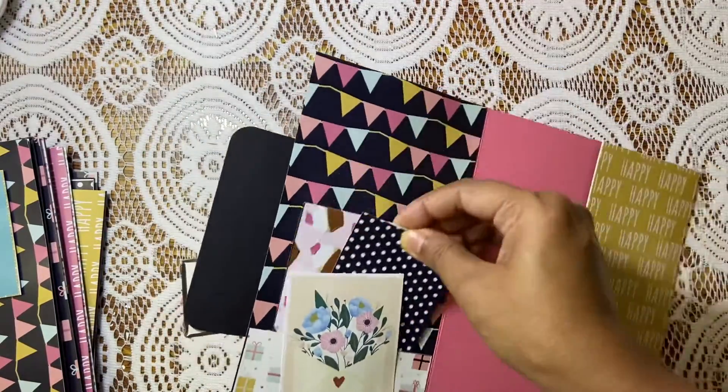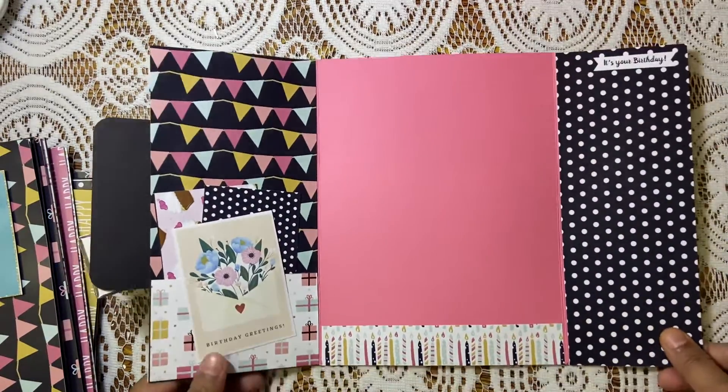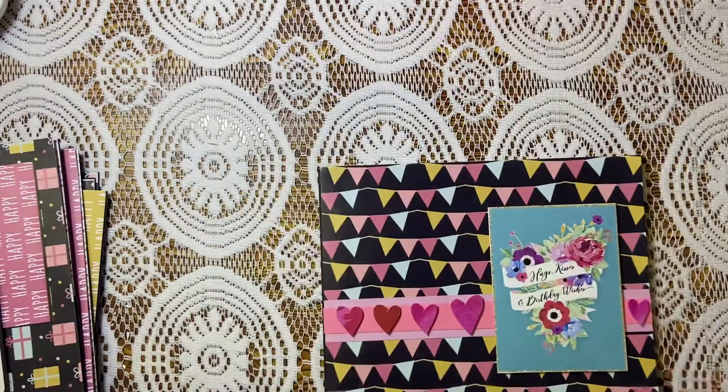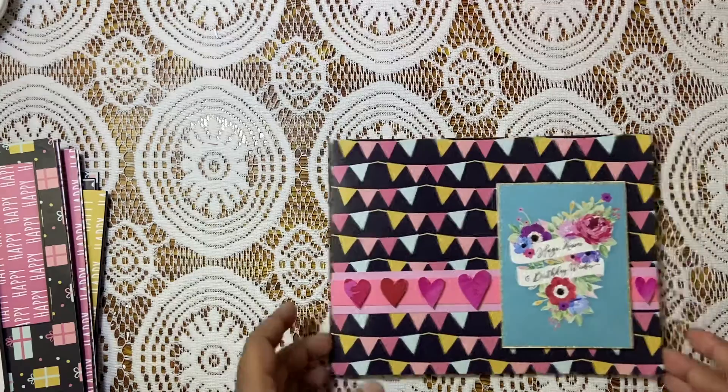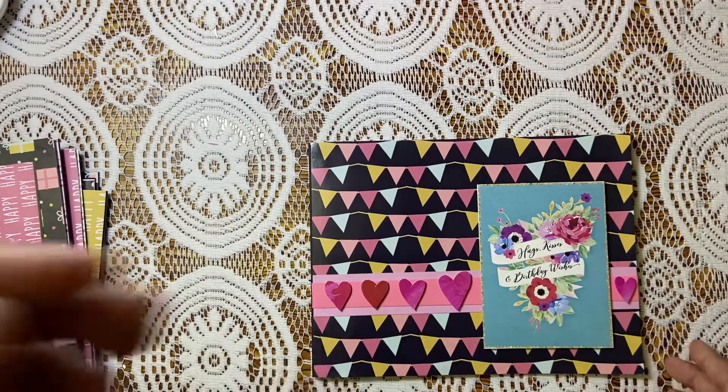Then there's a small pocket. Now those were the vertical cards. These are the horizontal cards now, and again this is eight inches by six inches.